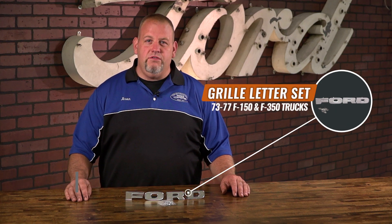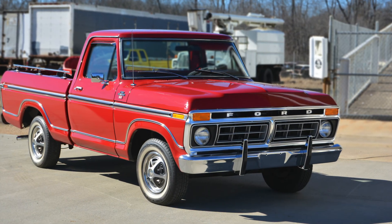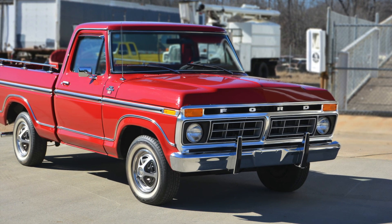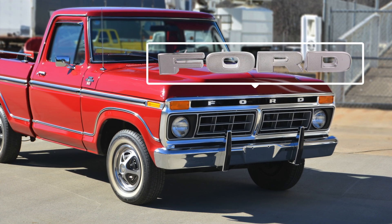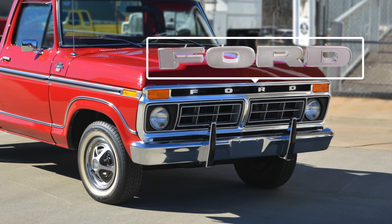Hi, it's Jason from Dennis Carpenter's. Today we're going to take a look at our grill letter set for the 73 to 77 F-150 through F-350 trucks. Instantly recognizable, the 73 to 77 Ford trucks were an instant classic. Displayed prominently in the grill to appear as if they were floating, the chrome-plated block letters let everyone know what was coming down the road.